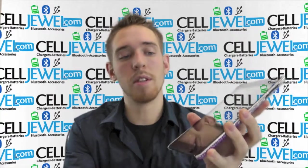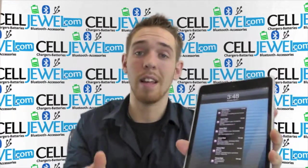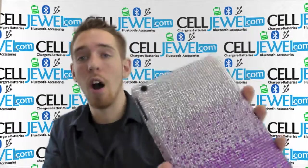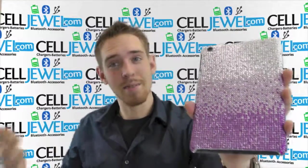The front screen is not interrupted whatsoever, so you can still get to the home button just like so and use the front facing camera and everything just like normal. So it's an amazing little case and you can get it on CellJewel.com. We have all your cell phone accessory needs at phenomenal prices. Thank you for watching.